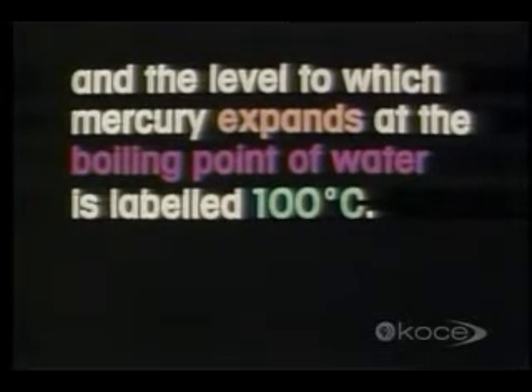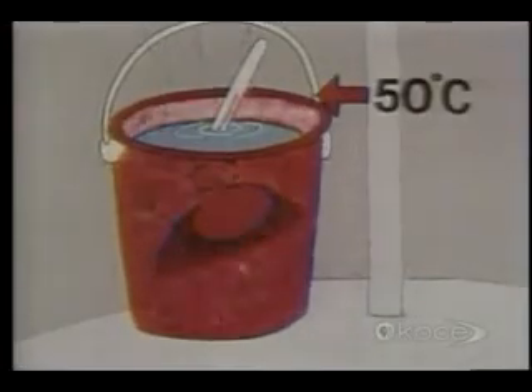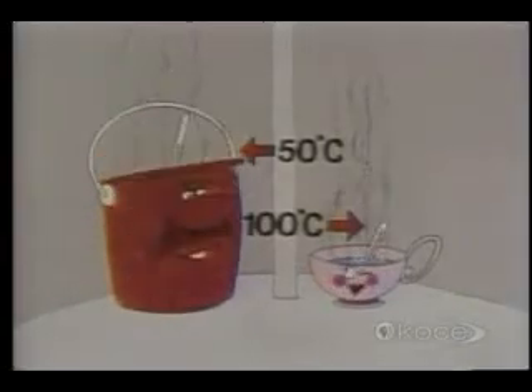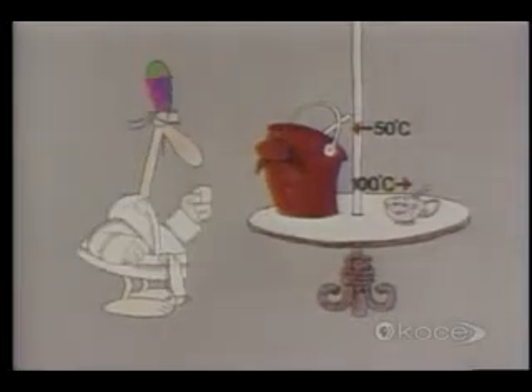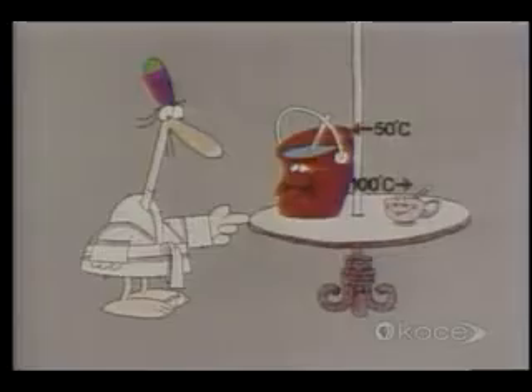And now, temperature versus heat. Here's a bucket of hot water at 50 degrees Celsius, and here's a cup of freshly boiled water at 100 degrees Celsius. In which of these two containers are the water molecules moving faster — the bucket or the cup? That's right, because the degree of hotness of the water in the cup is much higher than the degree of hotness of the water in the bucket.